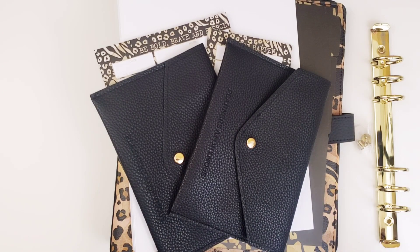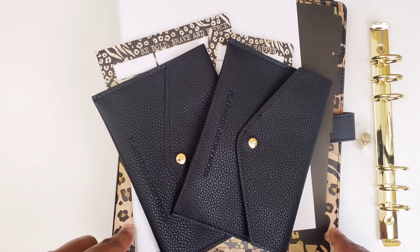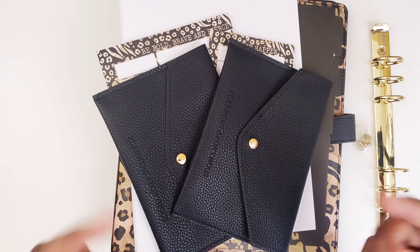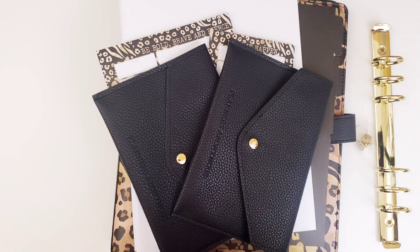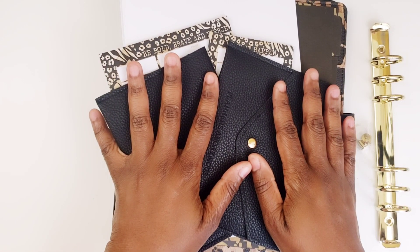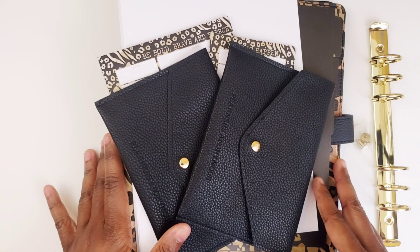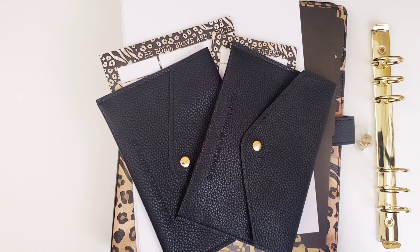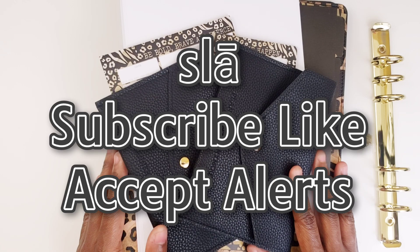If this is something you'd be interested in purchasing, head over to plannersanon.com. If you're a subscriber, that gets you a nice discount. If you haven't subscribed yet, you can use my code 'pastries' to save on your first subscription, and once you're charged for your first subscription you become eligible for the planner discounts. It comes in classic size and also B6 wide. Comment below and let me know what you think — animal print isn't everybody's thing, but this one was definitely done right. Be sure to slay, subscribe, like, and accept the alert so you don't miss any videos!